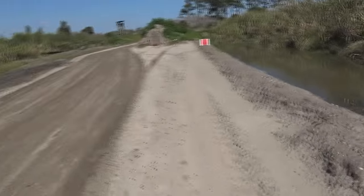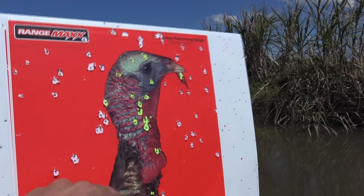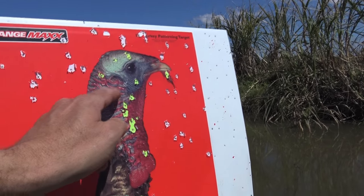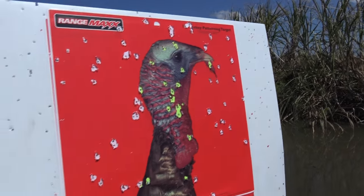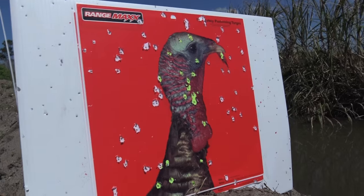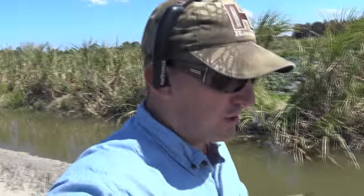At 45 yards we counted at least 19 pellets in the head — beautiful coverage. I am sure, beyond a shadow of a doubt, I can kill that bird at 45 yards with a full choke. No question.